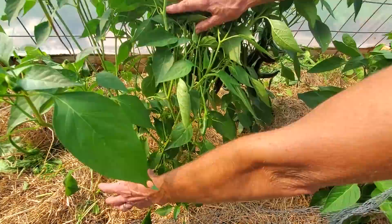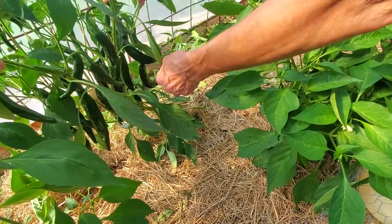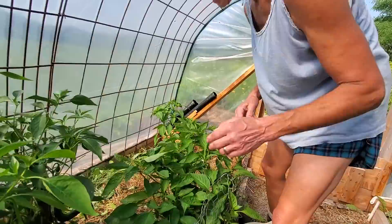Holy moly — look at the size of that pepper! These are my 'holy molys.' Is that a hot one? That's medium hot, about like a jalapeño. They will turn a dark green, almost black color when mature — that's when I consider them ripe.